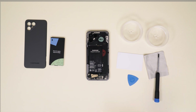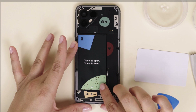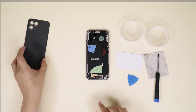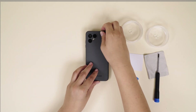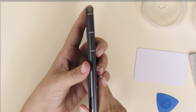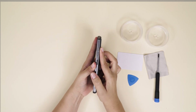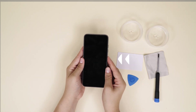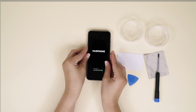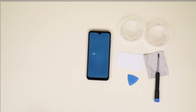Now you're ready to put the battery back. Make sure to start with the top and lay it down like this. Click the back cover back in place and press along the sides with your finger to make sure the fit is snug and secure. Turn on your Fairphone 4 by pressing the power button on the side of your phone. And that's it — you're all set.